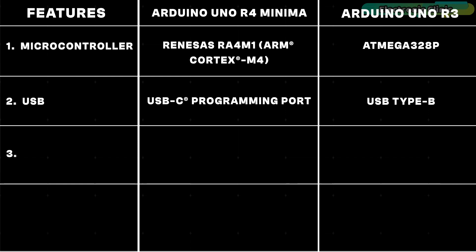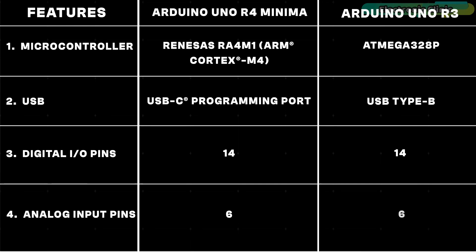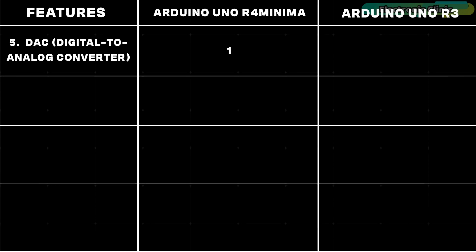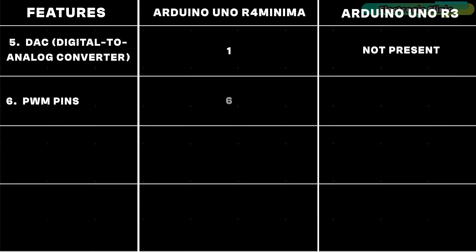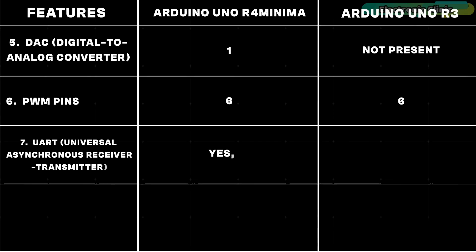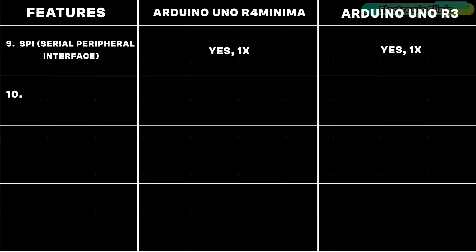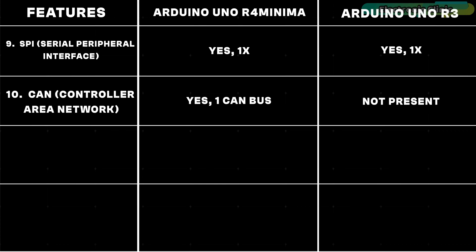Both boards maintain 14 digital I/O pins and 6 analog input pins. Additionally, the Minima board has a 12-bit DAC digital-to-analog converter, which is not available on the Arduino Uno R3. Both boards have 6 PWM pins, 1 UART, 1 I2C bus, and 1 SPI bus. The Arduino Uno R4 Minima has a CAN controller area network bus, while it's not present in the Arduino Uno R3.